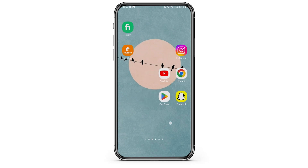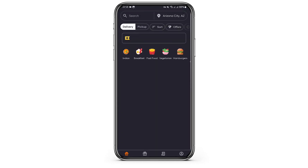First of all, make sure that you have downloaded the Grubhub app. Once you launch your app, also make sure that you get logged into it. Then tap on account on your bottom right.